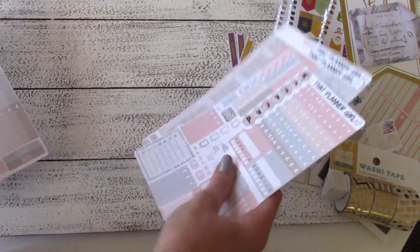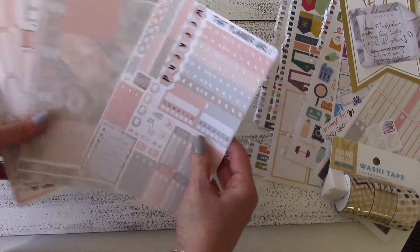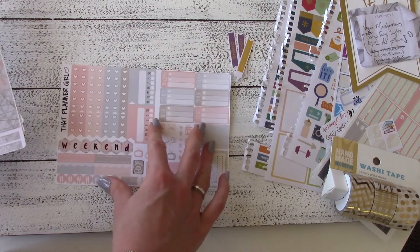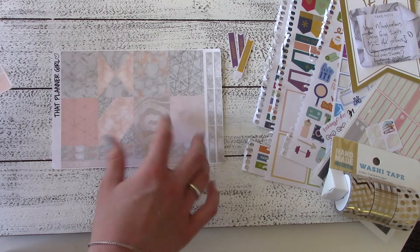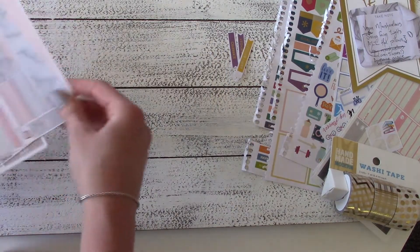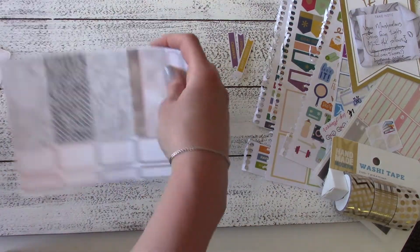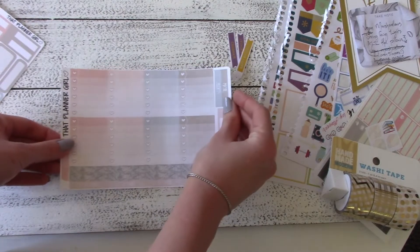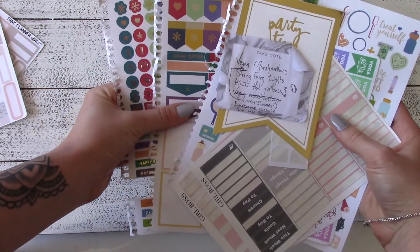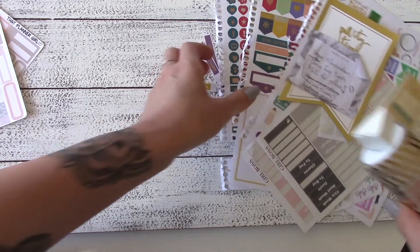For this video I'm going to be using this absolutely gorgeous pink marbled planner kit from That Planner Girl. I absolutely love her kits. Here are some closer looks at each page — there are five pages in this kit. For me this kit really exemplifies my life aesthetic, it's really beautiful. If you're interested in purchasing this kit, her Etsy link is down below.